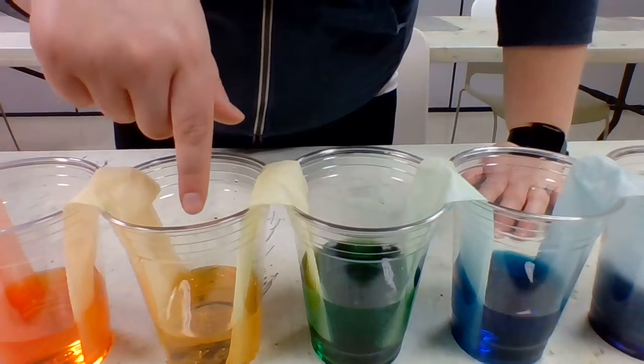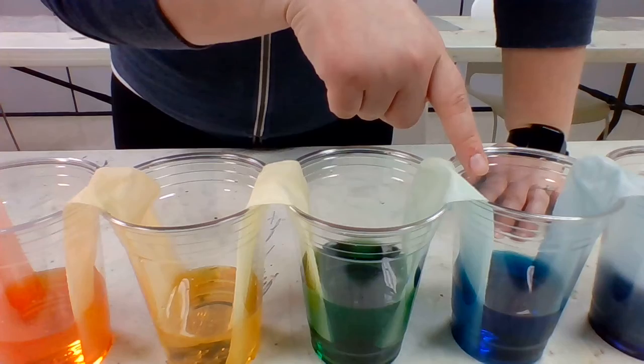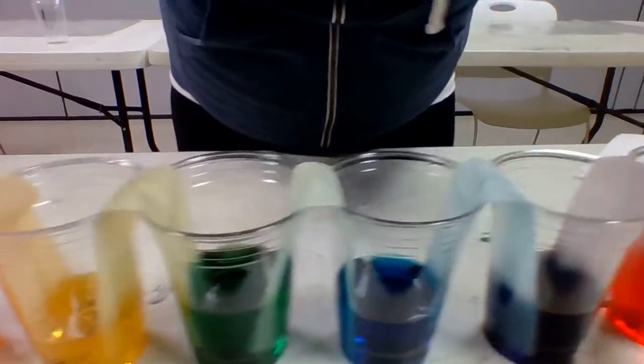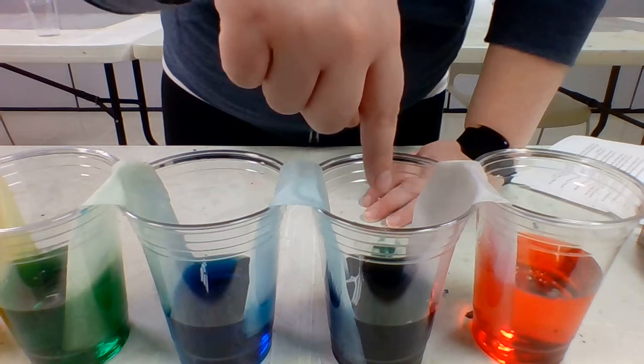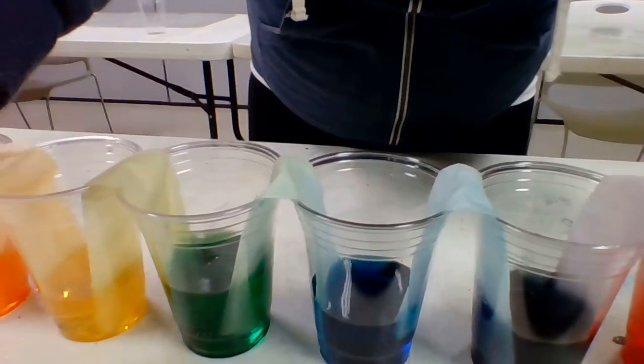The yellow cup right here and the blue cup right here — this was an empty cup and it is now turned green. Moving down here, this was the blue cup, this was a red cup, and now this cup right here is purple. Can you guys believe that?